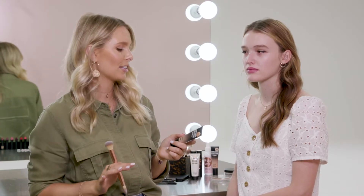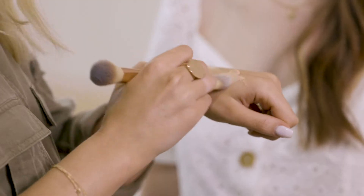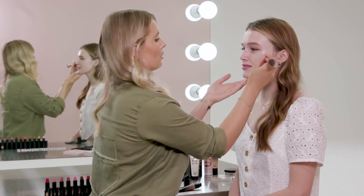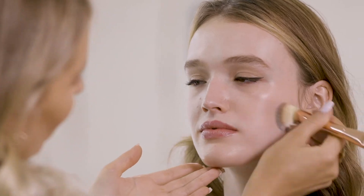I'm now going to even out her skin tone using the Complexion Perfection CC cream. This has a really lightweight buildable coverage and it's perfect for everyday wear. I'm just going to warm a little bit up on the back of my hand and apply it with this foundation brush. I'm focusing the product on the center of her face because generally that's where our faces need the most coverage.